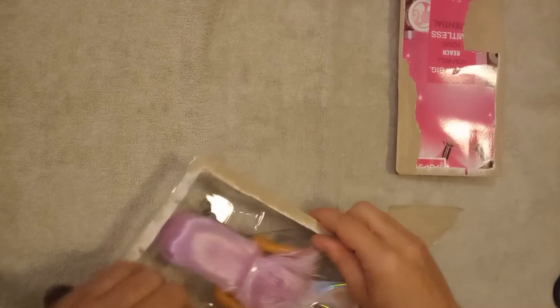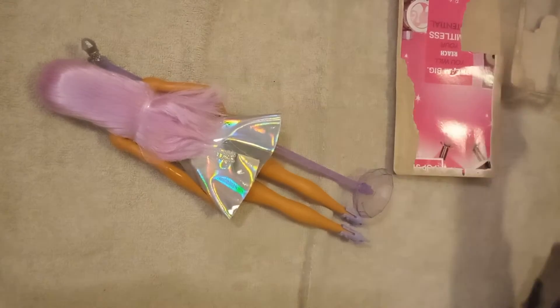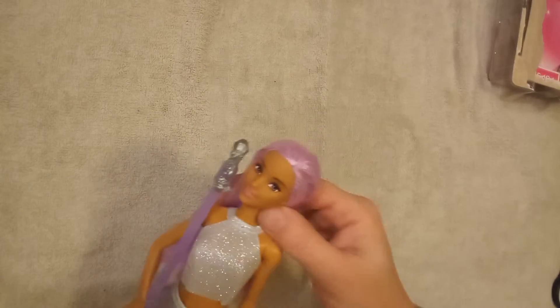Want to be really, really gentle so we don't rip her. Take her out. Put the garbage over there. Oh my goodness, look how pretty she is.